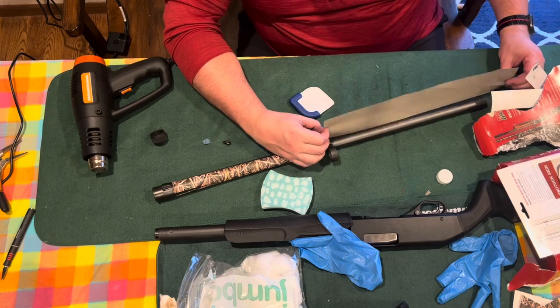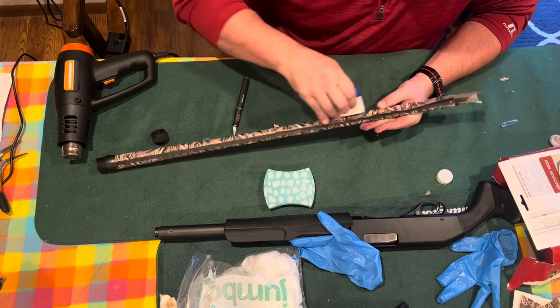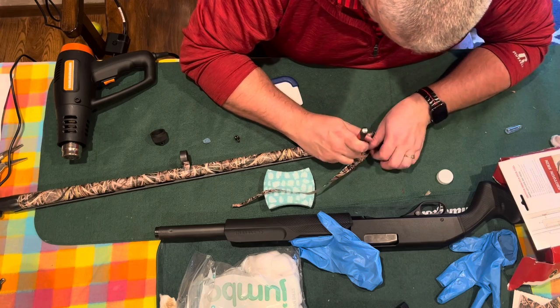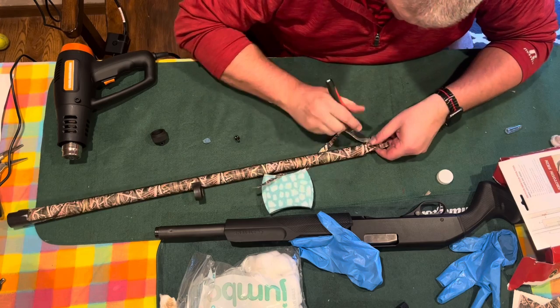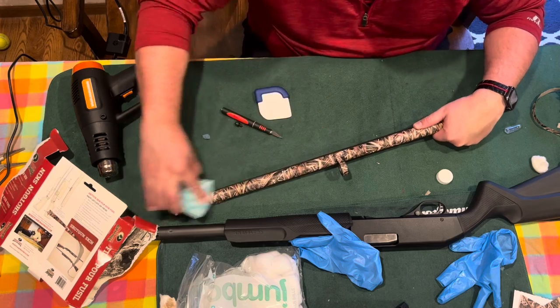Then take your last piece — you don't have to split that in half. Line it up directly where you left off, start at the ribbing, and wrap it around. On this thin end of the barrel it's going to wrap all the way around, and you'll probably have to cut a little bit off along the ribbing. Make sure your X-Acto knife is super sharp so you get clean cuts — a dull knife will just tear it.